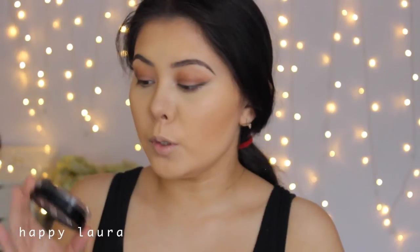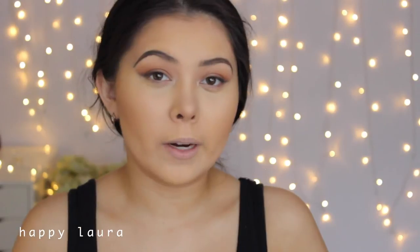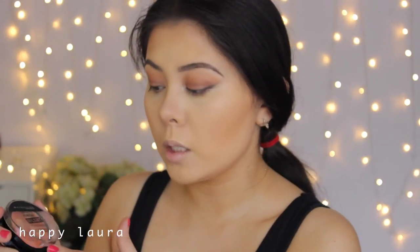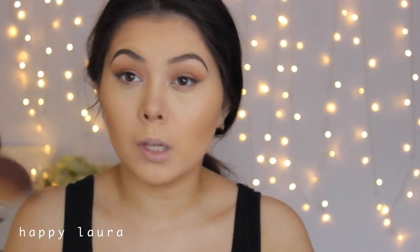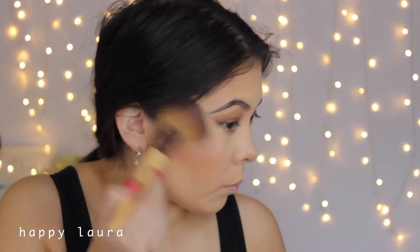Kylie is definitely wearing a blush, so I'm going to use a highlighting blush — I don't need a separate highlighter because she doesn't look like she's wearing one in the picture; she just looks very lit from within. I'm going to use the Maybelline Master Highlights Blush in the shade Coral. I'm going to take it on a fan brush, which has been my favorite way to apply blush recently, and apply it to the apples of the cheeks, bringing it up just a little bit.